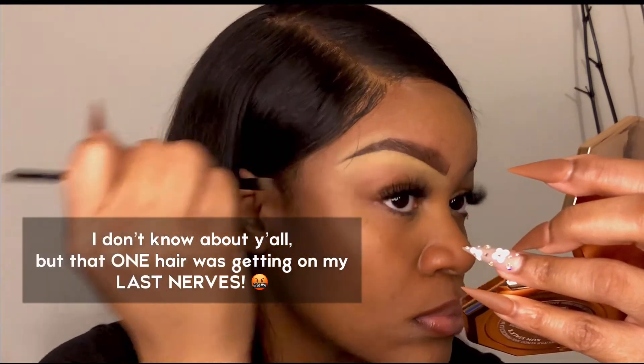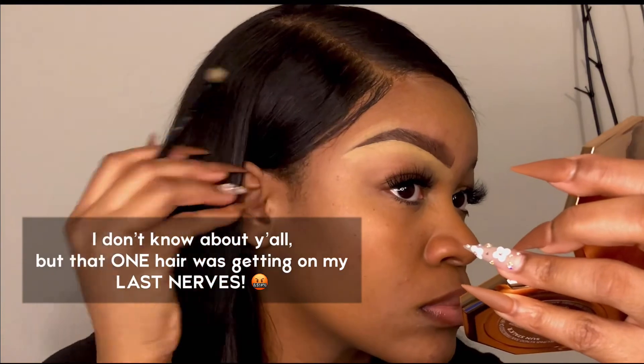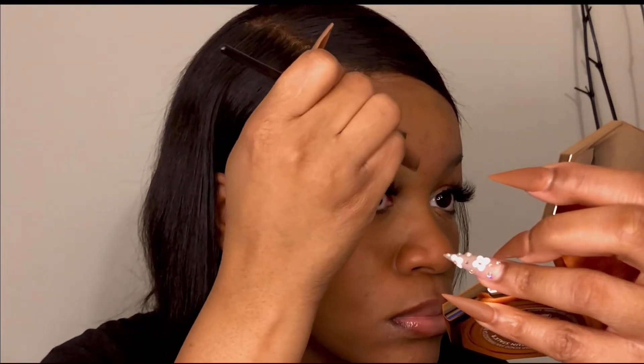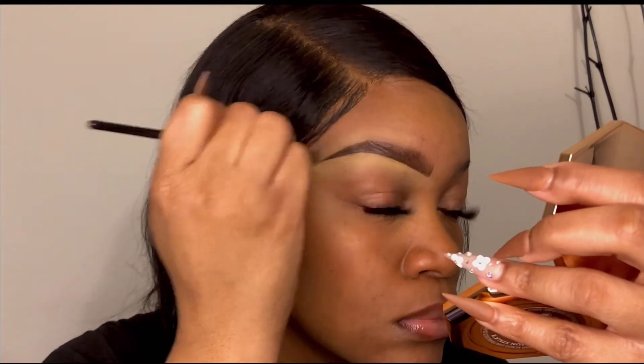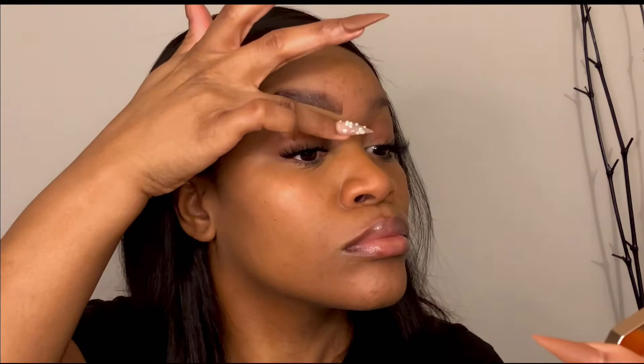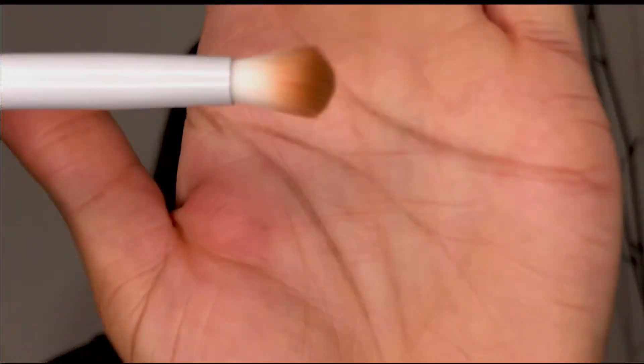Now I'm cleaning up the tip of my brow because I like the tips to look very crisp — I don't like a faded brow tip. I go in with any leftover product on the top of the brow so there's no weird highlight halo around the brow. Then I blend everything with my fingers to make sure it all looks seamless, and I finish with my fluffy blending brush.